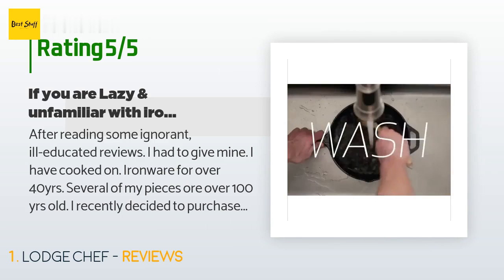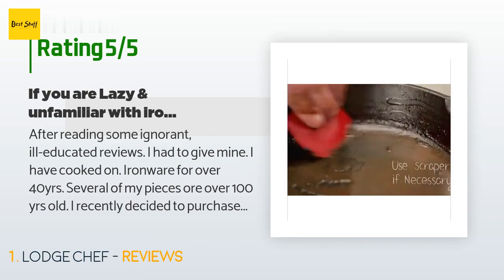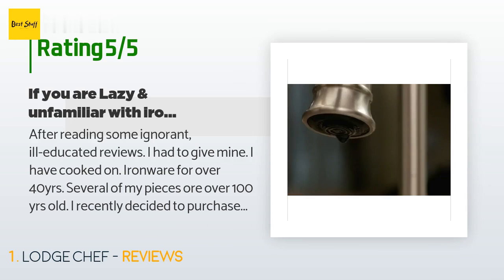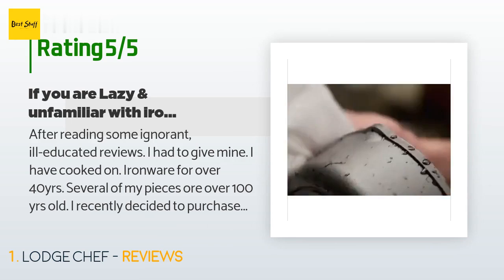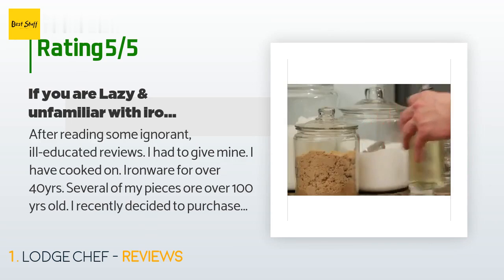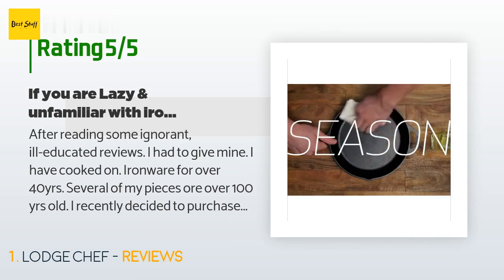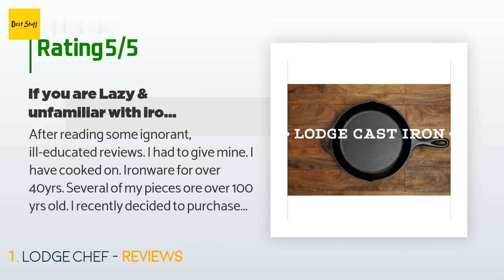I recently decided to purchase the Lodge 8-inch skillet. First off, if you are unfamiliar with cooking, cleaning, and maintaining the finish of your Lodge ironware, read the yellow care card that is attached. Don't use harsh degreaser-type detergents — doing so removes your seasoning and you will have to start seasoning all over. I use bacon grease to season my ironware. Do not use in the dishwasher; they should be hand washed.